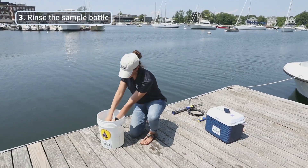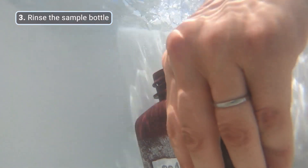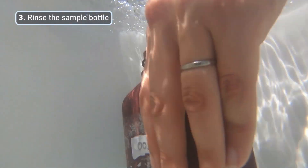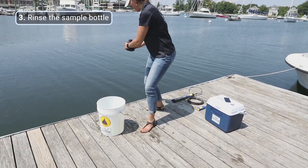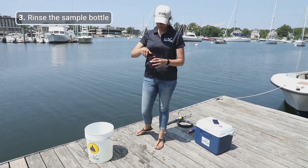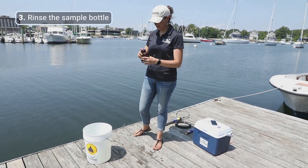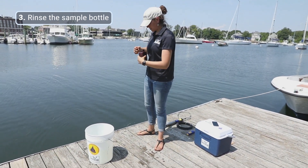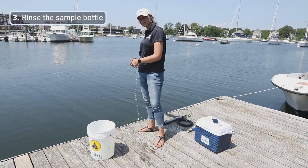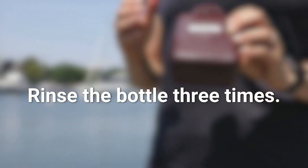We're going to put the bottle into the bucket with the lid on, open the lid under water, let the bottle fill, then dump out about half of that water, put the cap back on, and shake your bottle to rinse, then dump that rinse water out. We're going to repeat those rinses two more times for a total of three times.